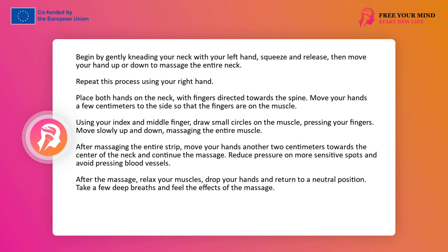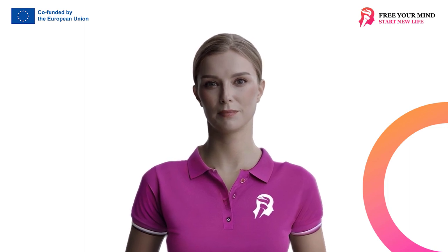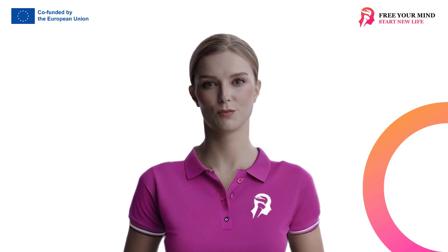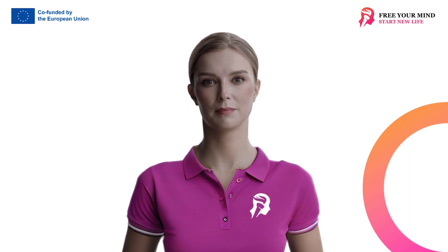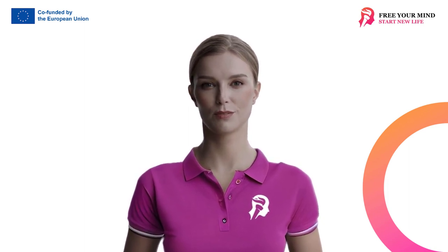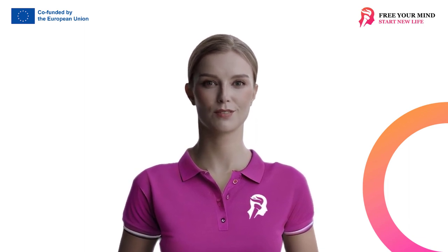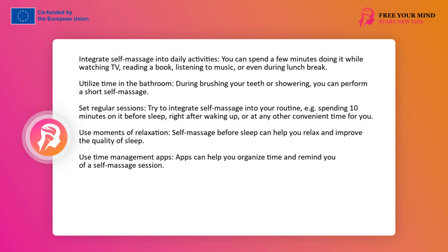Now let your arms fall freely and your head rise upwards. Feel the effects of what you just did for yourself. Take a few deep breaths and feel your body rest. Remember how you feel right now. Let this state be your motivation to repeat self-massage. Perform these exercises every few days, and over time your muscles will become more and more relaxed, which will allow you to shorten the massage time.